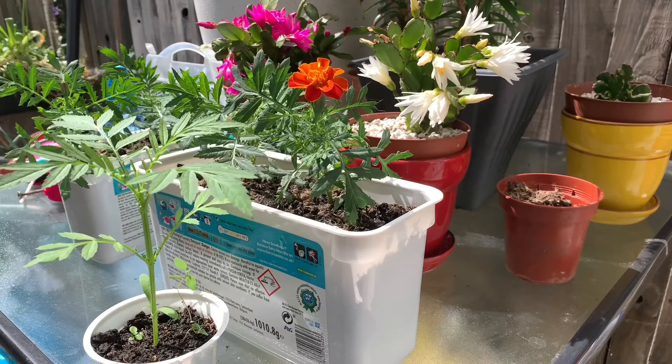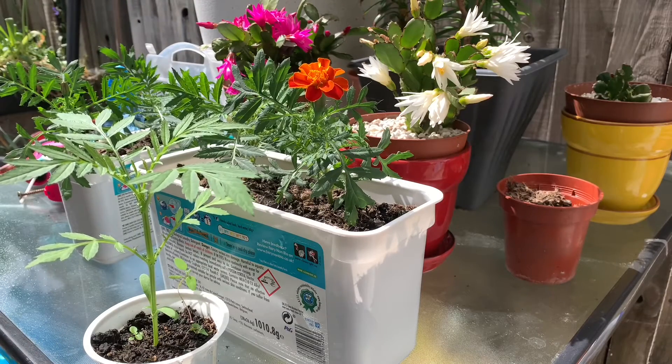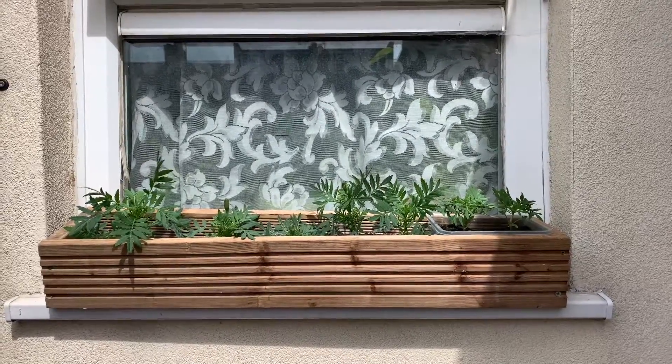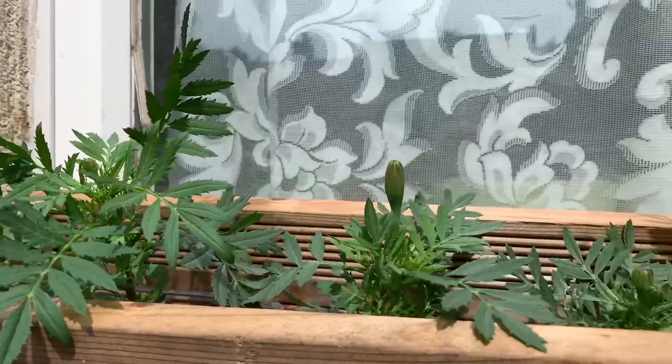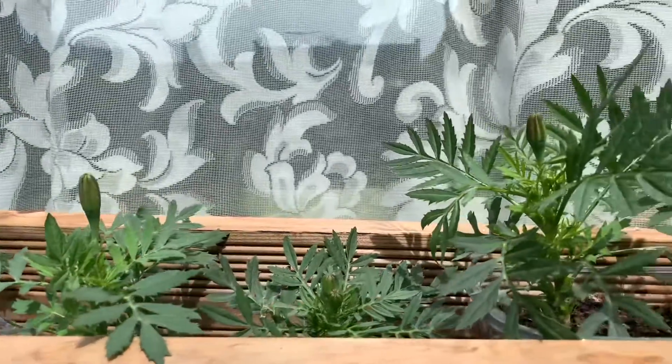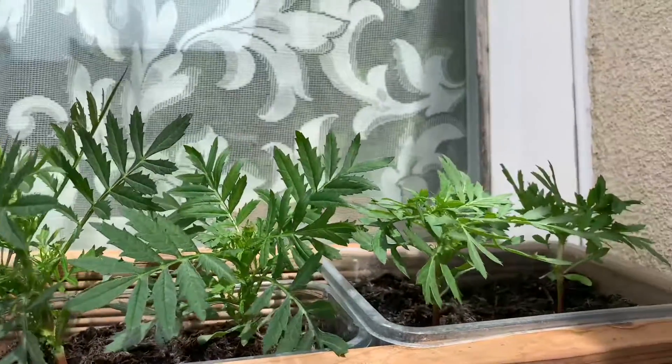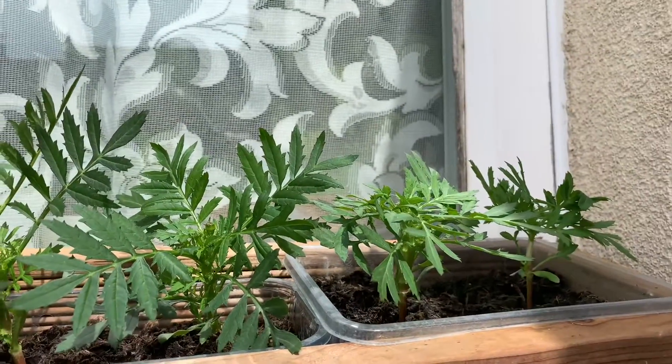So these are the ones I'm going to put on the windowsill. There you go — I have a few marigolds in there now. Hopefully they will bloom soon; as you can see, there are a few buds there at the moment.